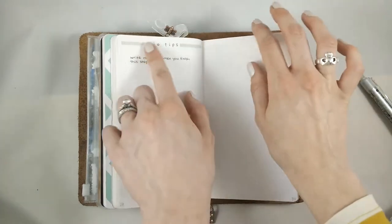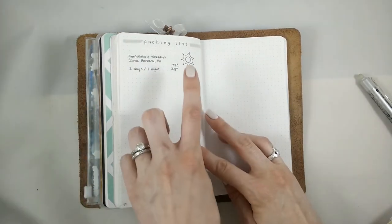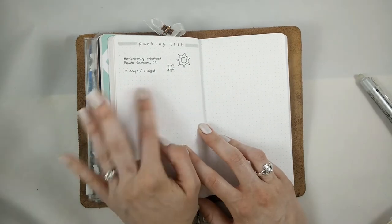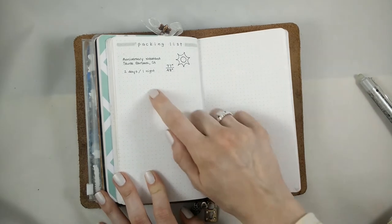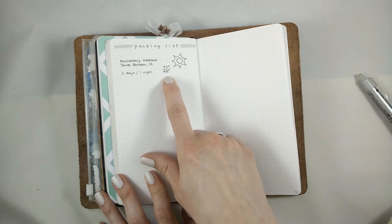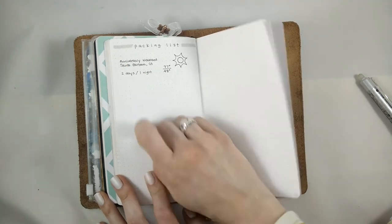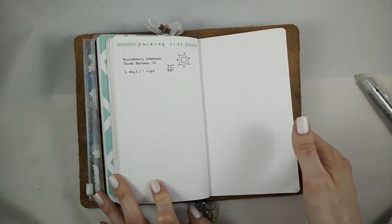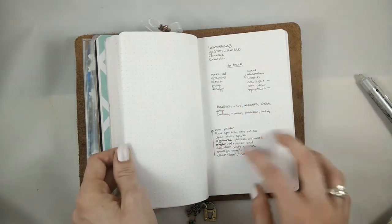This is eventually going to be a list of tips to make into a video about bullet journaling. And then I'm packing tomorrow to go on our anniversary weekend. I haven't really started yet, but I just looked up the weather. This is how I do my packing lists — I put the destination, the weather, the high and low over the course of however long it's going to be, how many days and nights, and then I just put everything in different categories. That is everything I have in here, except for the very last page which is just scratch paper.